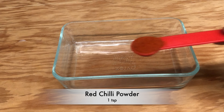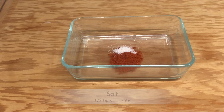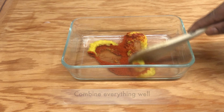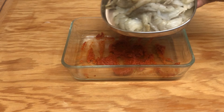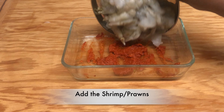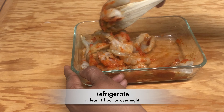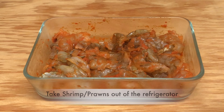Take a bowl and add 1 teaspoon of red chili powder, half a teaspoon of salt or to taste, and 1 tablespoon of ginger-garlic paste. Combine everything well. A detailed written recipe is given in the description box below. Add the shrimp to the marinade and combine well. Let the shrimp marinate for an hour or overnight in the refrigerator.